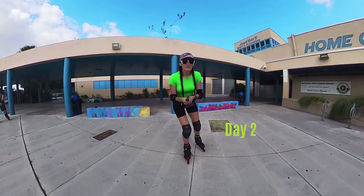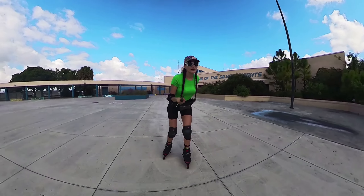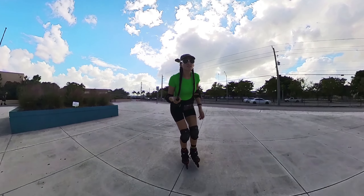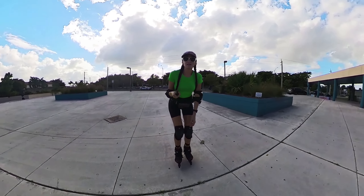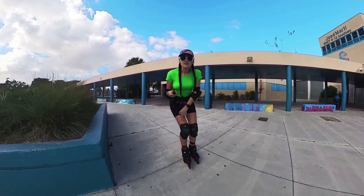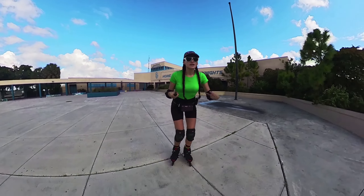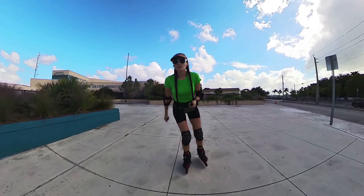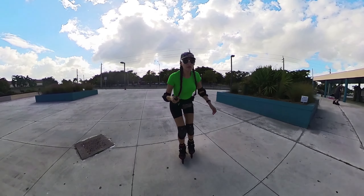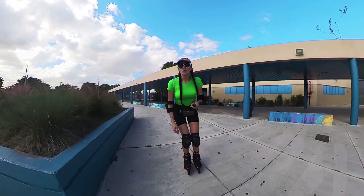Let's talk about the wheels. I love these wheels — they feel very gummy compared to the harder wheels I have on my other Flying Eagles, the Falcons. Those have 85A wheels, and two on each of my Falcons are the LED harder wheels. But these feel really nice, especially when you land those jumps — it feels softer on the knees. I'm really loving these.